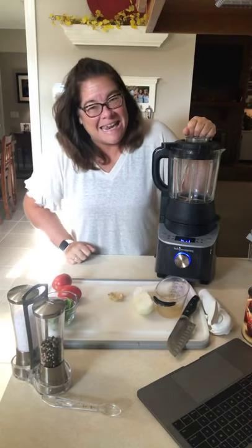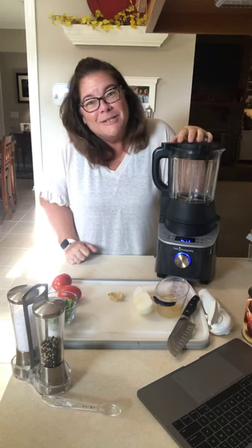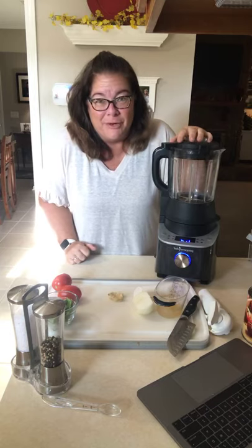Hey guys, Kathy Dryden here, Pampered Chef with Kathy Dryden. Wanted to hop on here and share a Sunday soup idea for you.